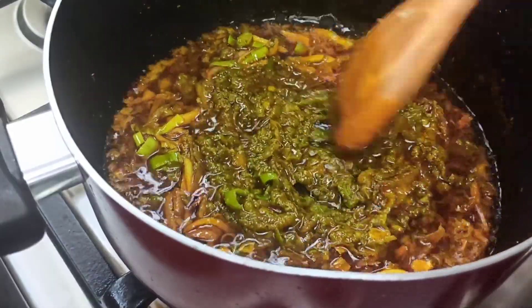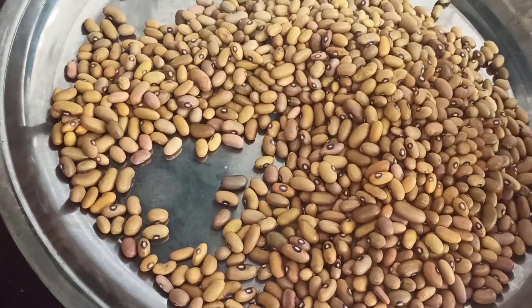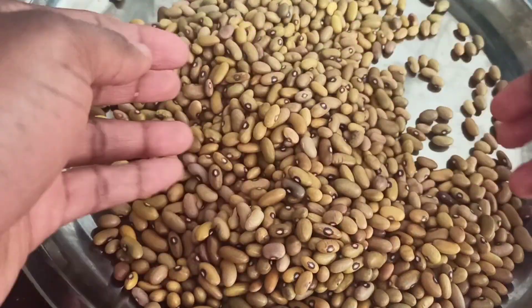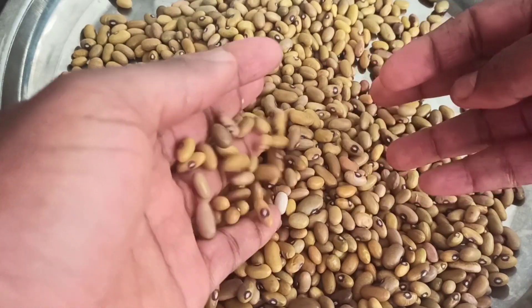We shall be preparing the yellow Ugandan bean, but the Cameroonian style. Because as you know, Ugandans have a different way of cooking their beans.